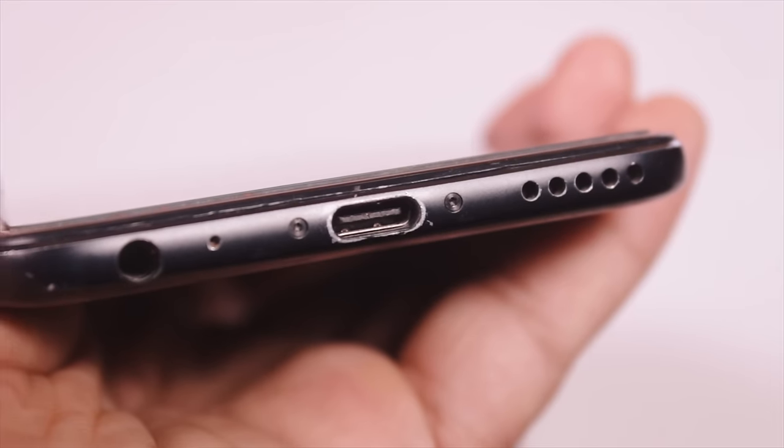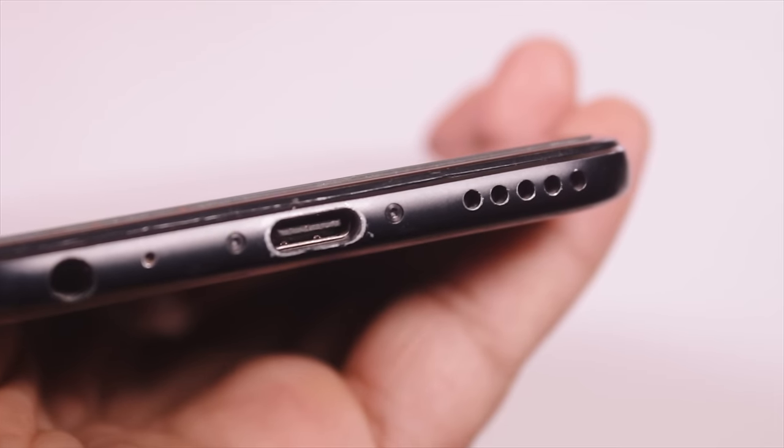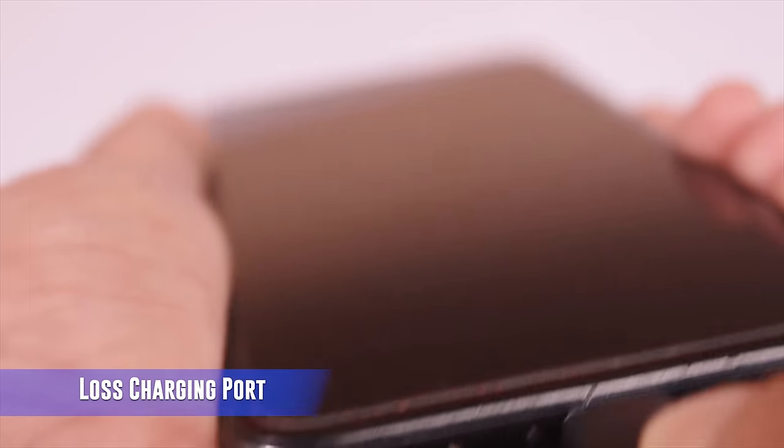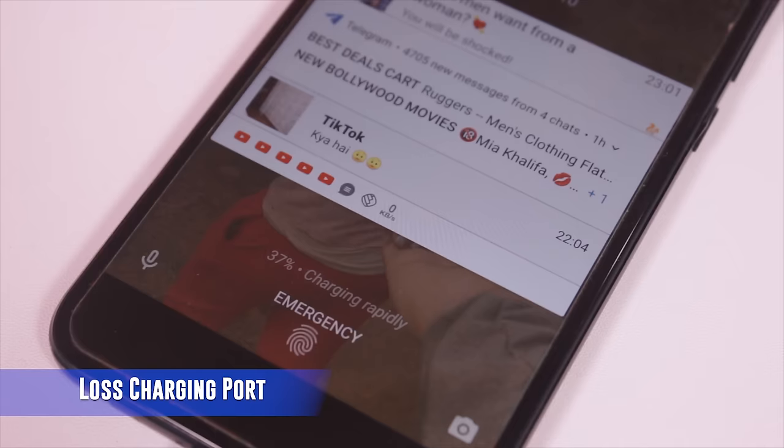Hey guys, welcome to another video. Today I have a Xiaomi Mi A1 phone. Its charging port is a USB-C port, but we have a problem — whenever we want to charge it, it is continuously charging and discharging.